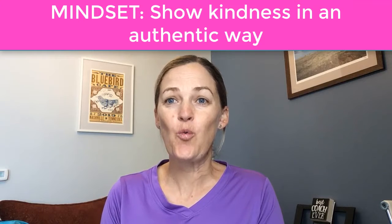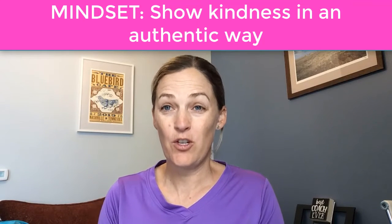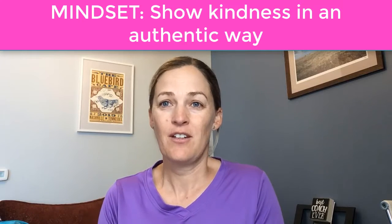Your mindset tip for today is to show kindness in an authentic way. Whatever resonates with you as an act of kindness, do it — and do it in a way that's truly authentic, in the moment. Be present and really there when you do your act of kindness.